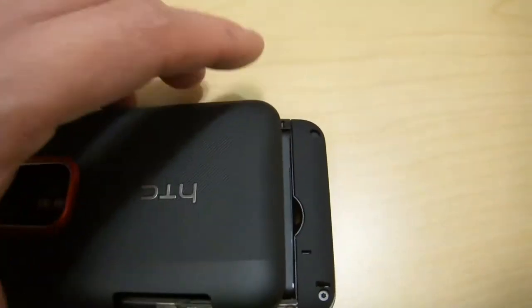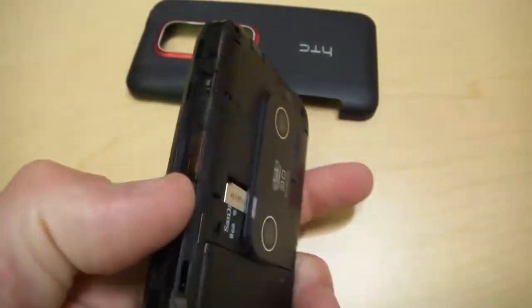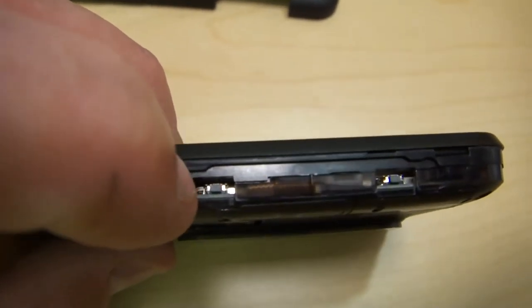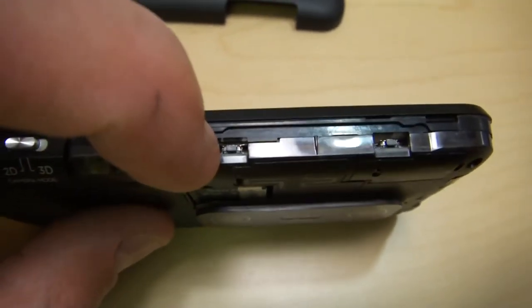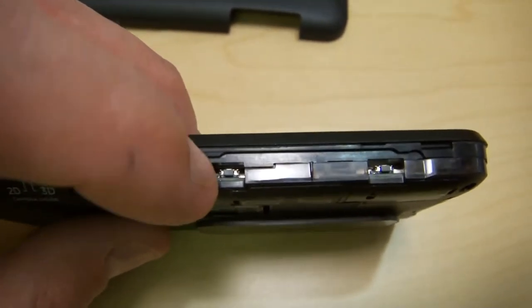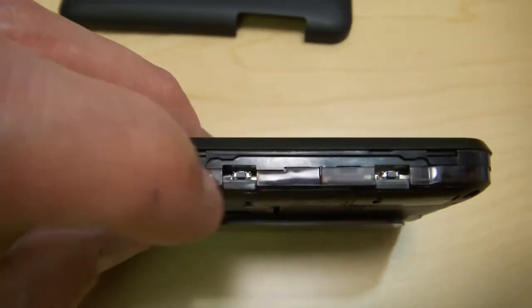The reason you want to put the case on and take it off properly is that if you notice closely, there are little switches in here. If you break these off, you're in serious trouble. I can solder replacement switches back on, but that voids your warranty. You'd be out $100 if you have insurance, and a lot more if you don't — so it's just better safe than sorry.